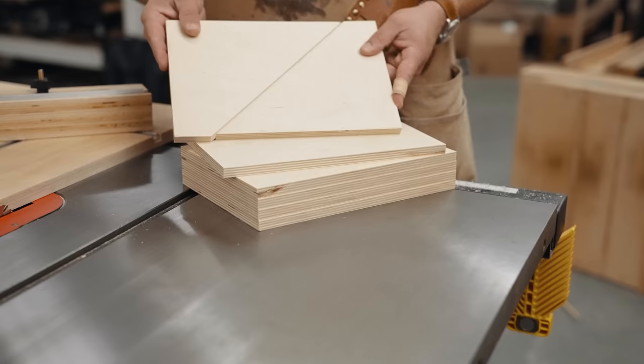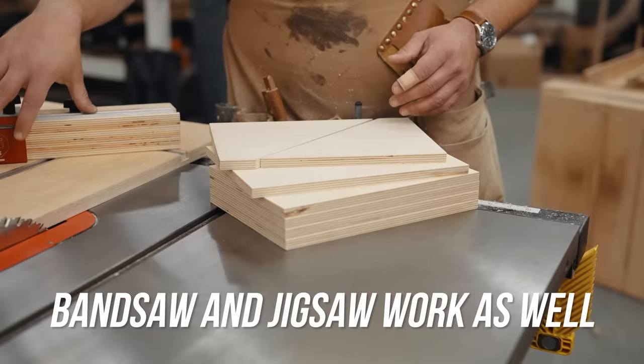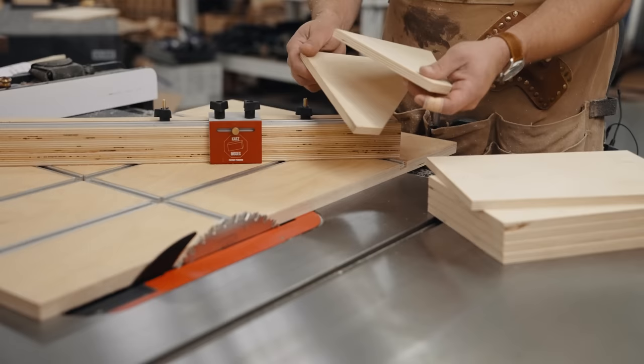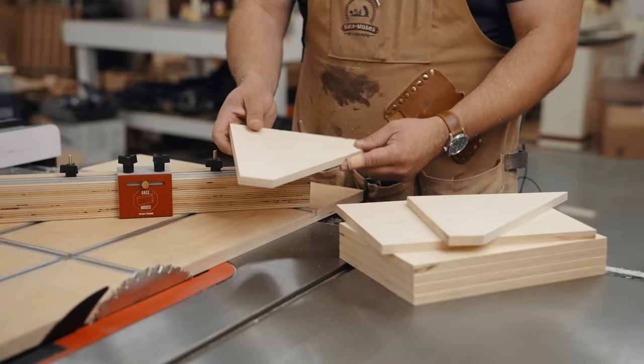Now we're going to take these rectangles and turn them into triangles. I've done the math for you in the plans, but it is very simple to do. You could do this with a track saw or a skill saw. But if you've seen my video on the Katz Moses multi-sled, this is where it really, really shines. Now these don't even have to be the same size when you're done — they work independent of each other and they can be adjusted. The only edge that matters is the top edge.